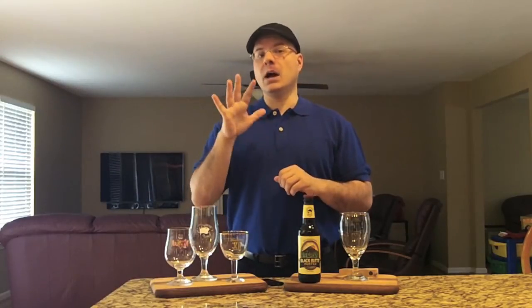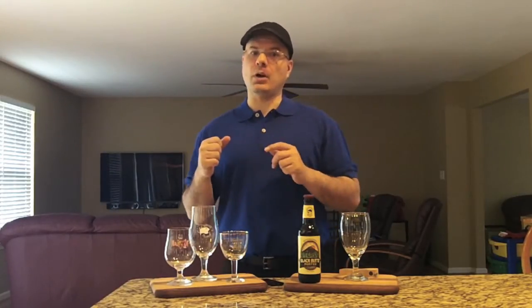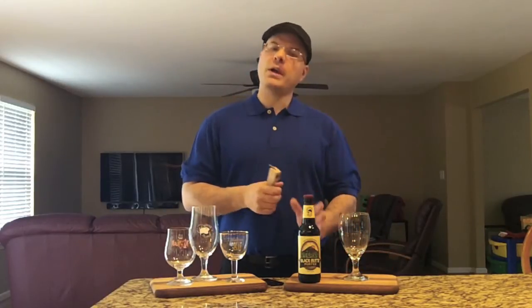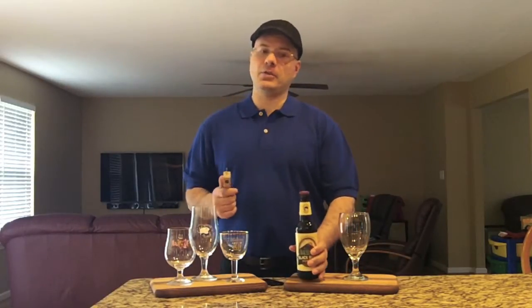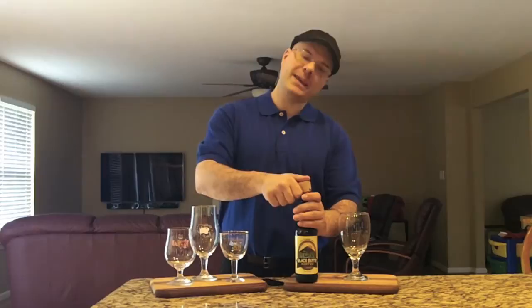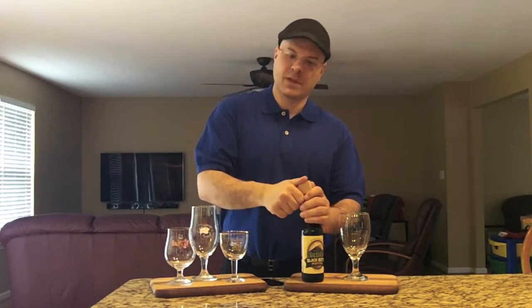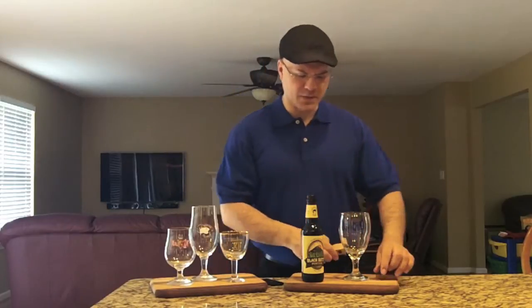He's done over 500 Untappd reviews, or tastings or whatever — I don't do Untappd, I obsess out here on YouTube. Without further ado, we've got this at proper temperature, about 50 degrees. Let's pop it open, get it in the glass, and get this dessert in my belly. Nice hiss off the top of this one.